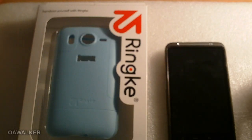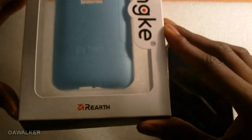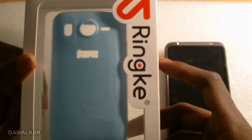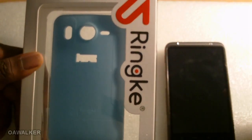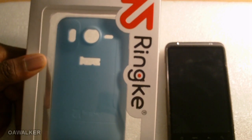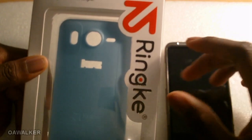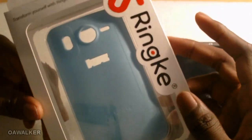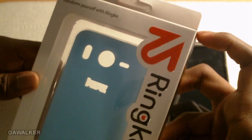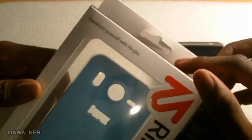In this video we're reviewing the Ringo case for the HTC Desire HD, sent to me by Rio for review. This case comes in a variety of different colors — there are 12 different colors to choose from, including red, black, blue, and green, so you can pick one that suits you.